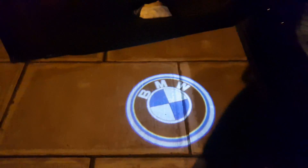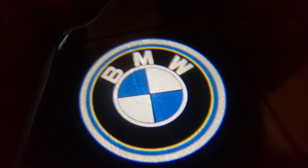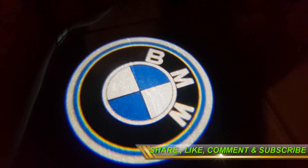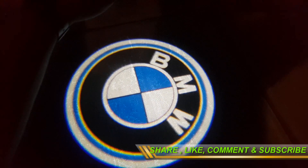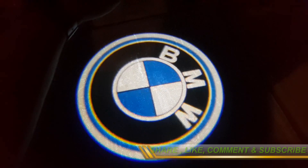There we go — that's how easy and straightforward it is. It is very easy to change the orientation as well, by simply undoing the screw on top. That's how I like it on this light, so I'm going to keep it that way.